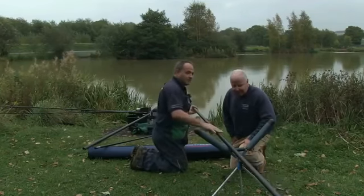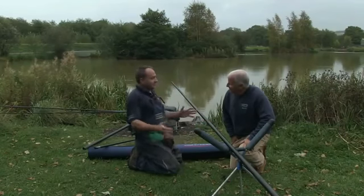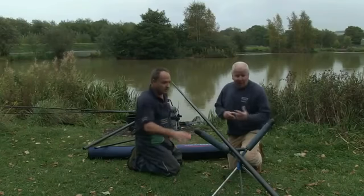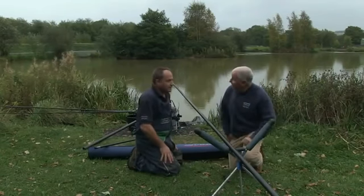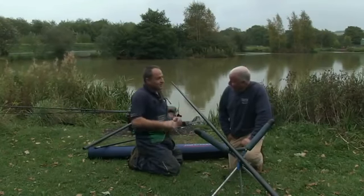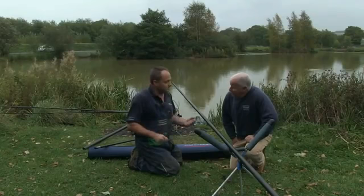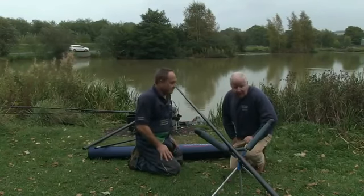The other thing to think about when you're using a pole roller is it keeps the pole off the ground so it's more visible. If somebody's walking along they're going to have to either walk around it or walk over it rather than maybe not see it and tread on it. And also, you're not going to damage the end of the pole by running it back over rough ground. If you were to literally ship the pole on the ground, you'd get grit and all sorts of dirt inside the pole that's going to damage it and wear your pole out. So this is maximising the efficiency of your pole.